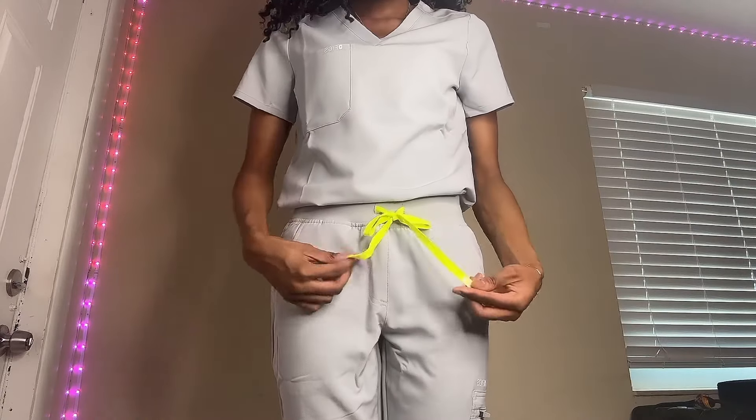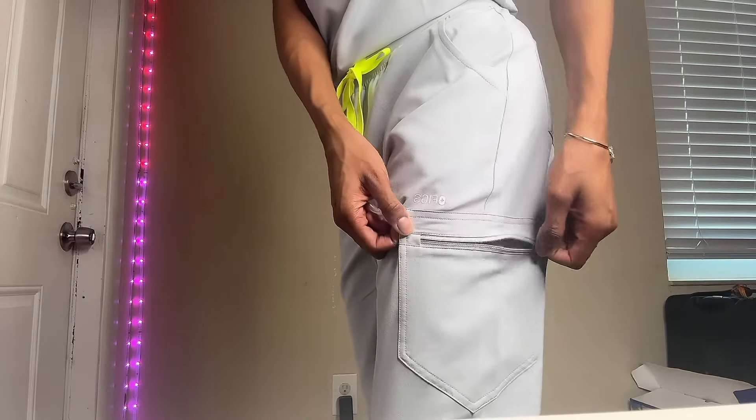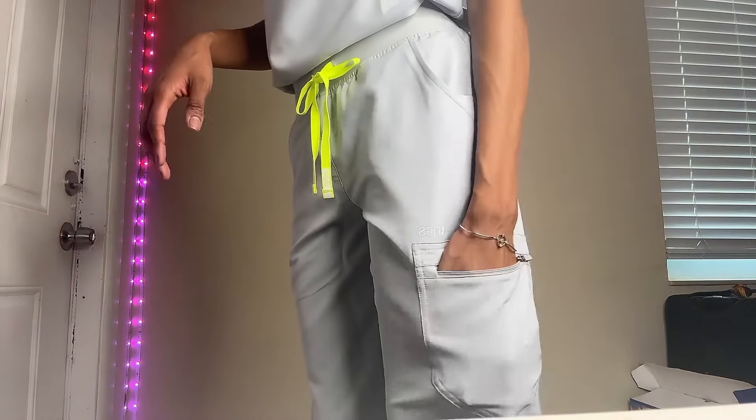These neon strings, which are actually very cute. There's a pocket on the side, and as a nurse you always need pockets — hella pockets. This side doesn't have a pocket, but this side has this pocket.